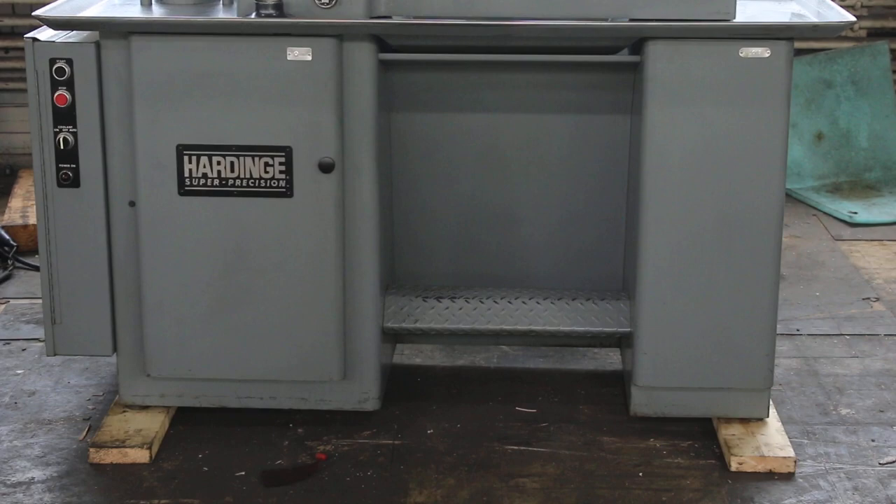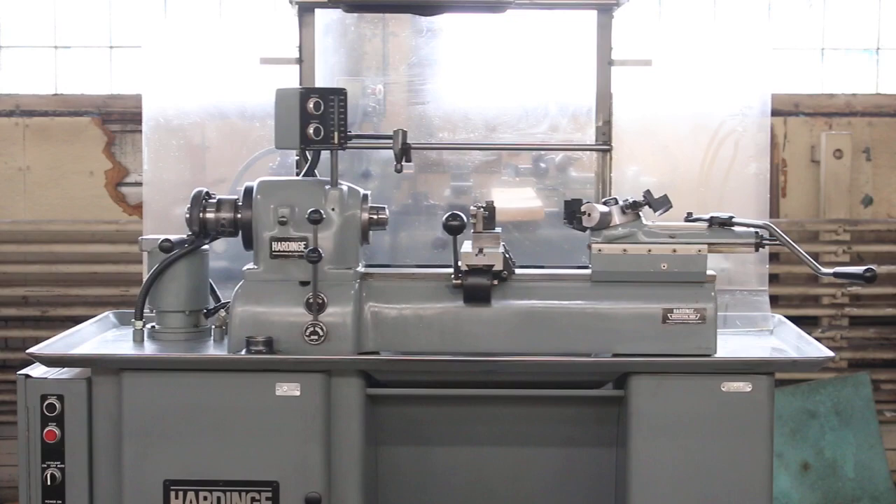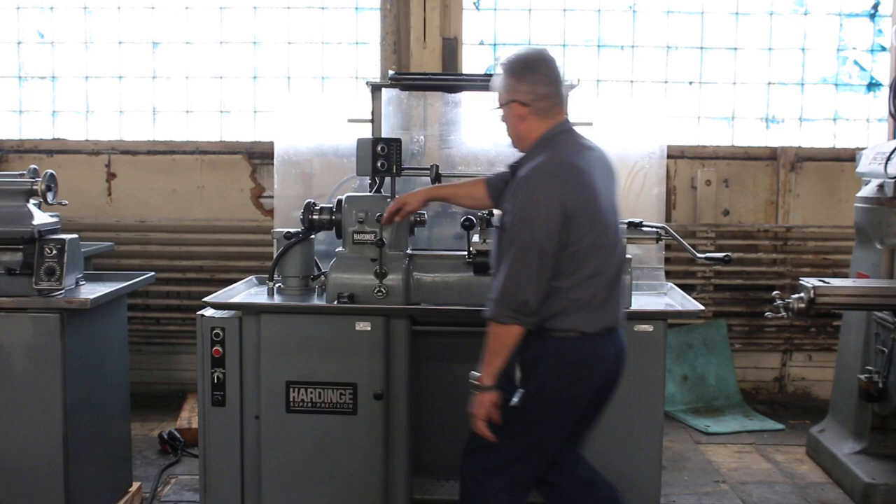We have a Hardinge second operation lathe, model DSM-59, serial number DV-59 14307. The machine was built new in 1977 and is in original paint.